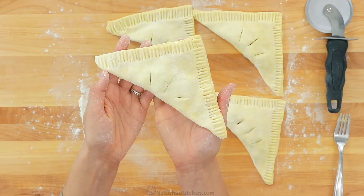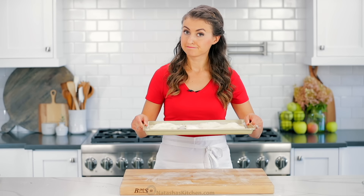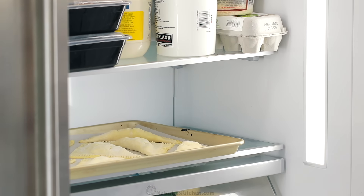Once all of your apple turnovers are formed, transfer them to the baking sheet and refrigerate for about 20 minutes. I found that refrigerating it keeps the juices from leaking out when they're baking.